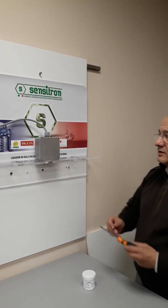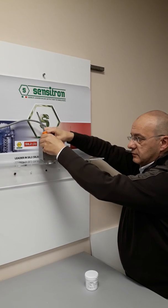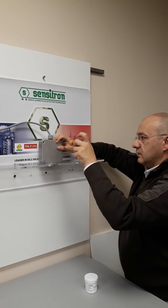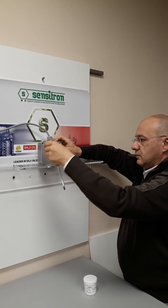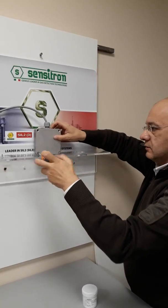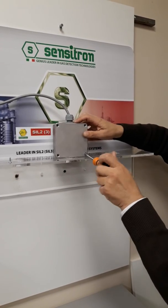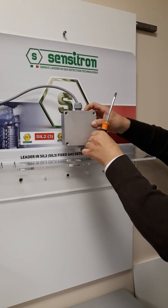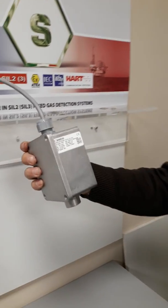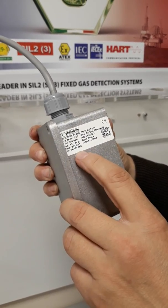In the first step it's necessary to remove four screws on the enclosure. The detector used for the demo is the S1450 Smart NC 3NC for carbon monoxide.